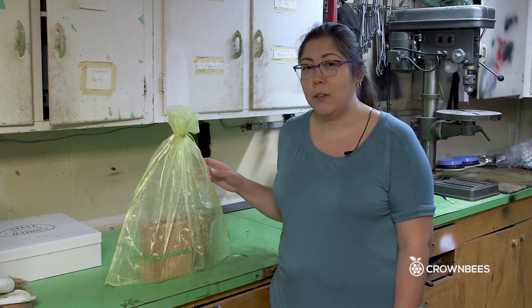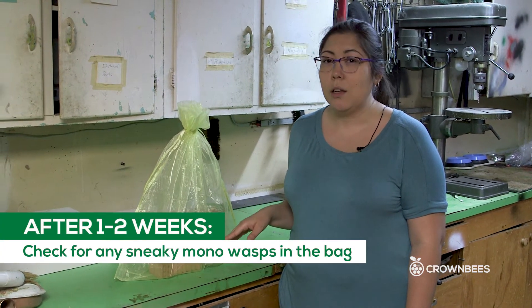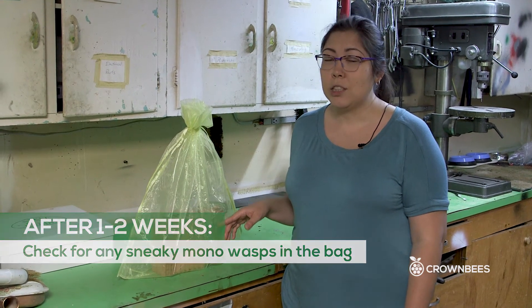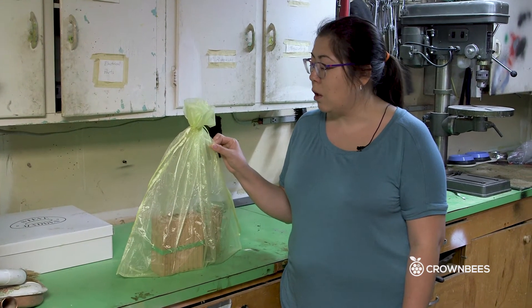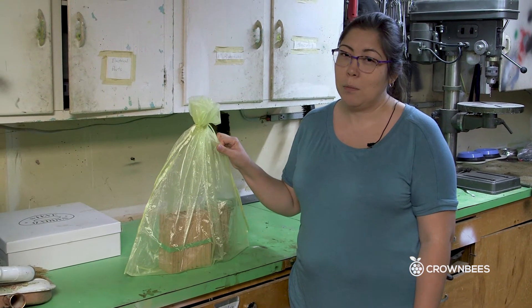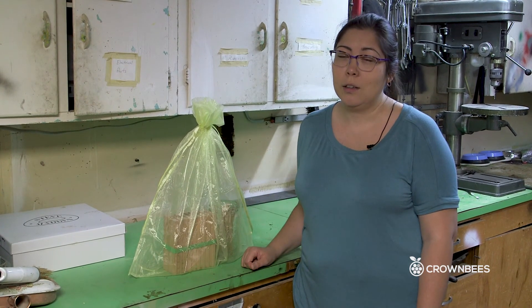After the first couple of weeks that you set the bag in your garage, you want to check on it every so often to look for any mono that got into the nesting materials before you were able to take them out of the bee house and may have attacked and developed within a mason bee larva. You'll see them fly up to the top of the bag and you can squish them — that will keep them from being able to attack more of the developing larvae.